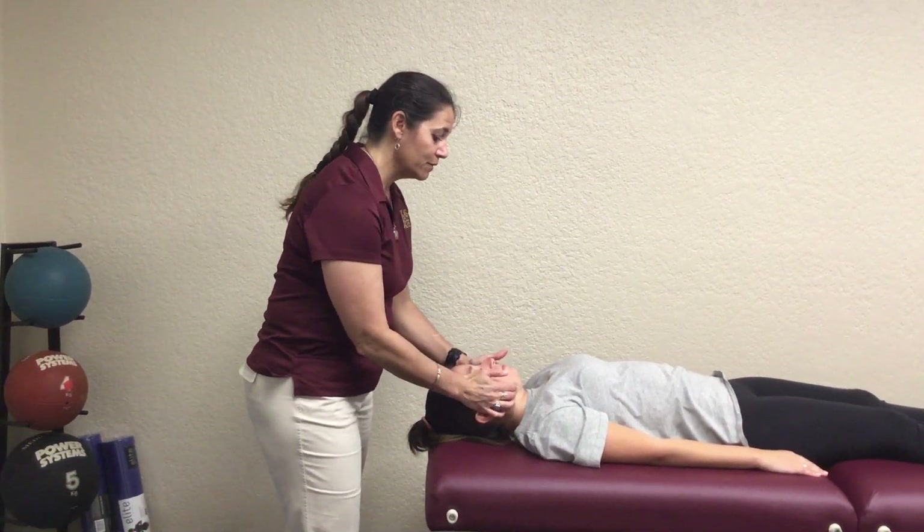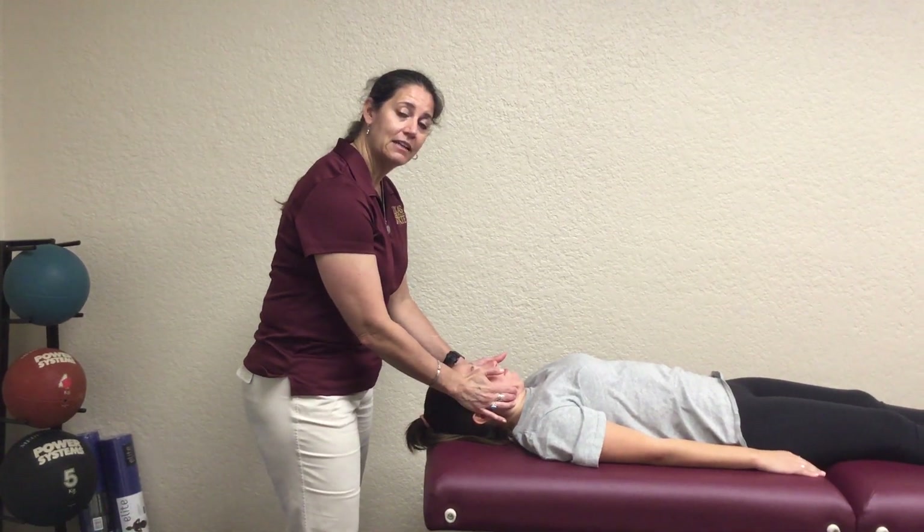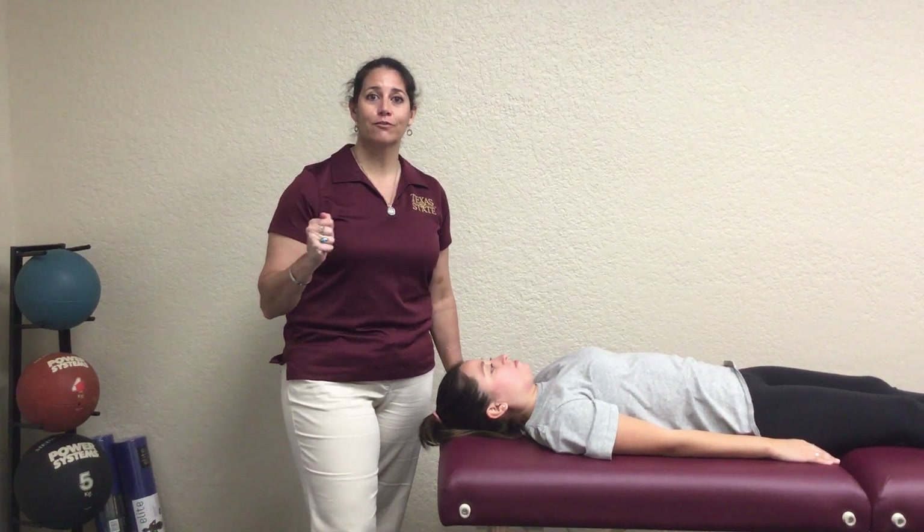And then for a five, you're going to be able to resist and they're going to be able to come down, and you should be able to hold it at the end and not break them. So this again is capital flexion and how we go through the zero to five manual muscle tests.